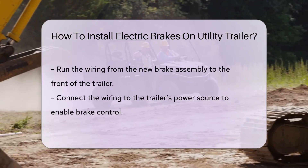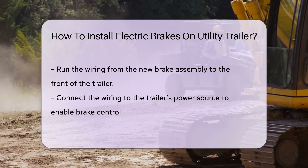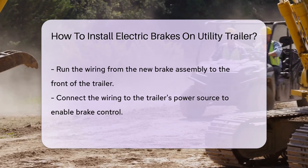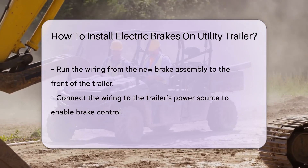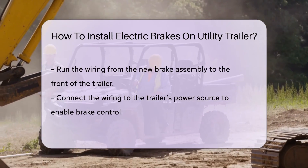Wiring time. Run the wires from the brake assembly to the trailer's front. This is the trailer's nervous system, so be precise. Connect the wires to the appropriate power source — you're giving your trailer the juice it needs to control those brakes.